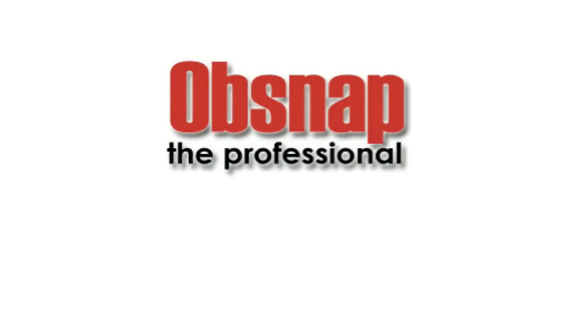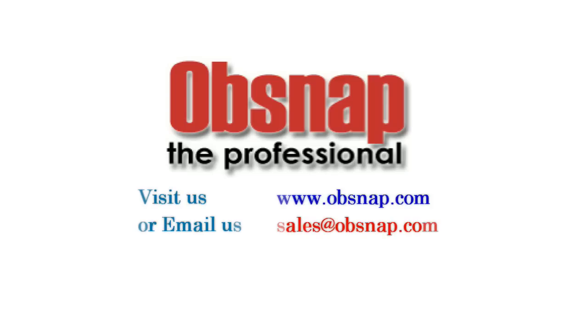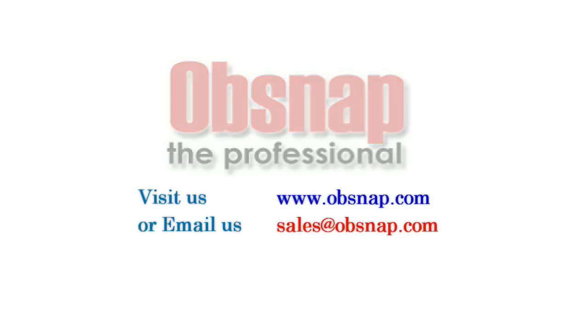For more information, you can visit us at www.obsnap.com or email us at sales@obsnap.com. Thank you.